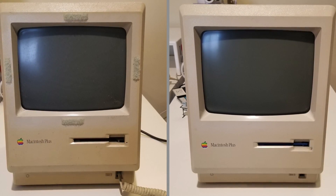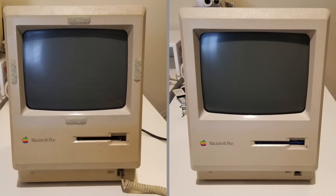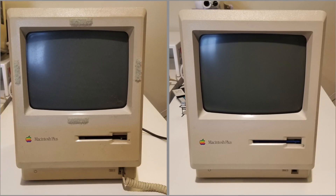So now the machine looks the part, it's time to fix the part. And here's the machine now.